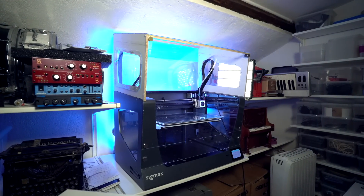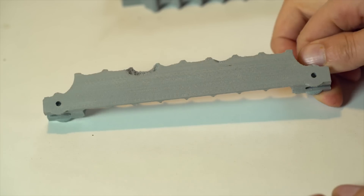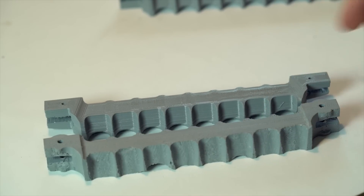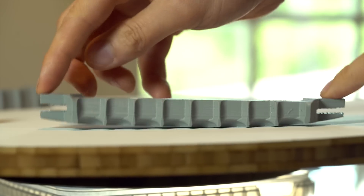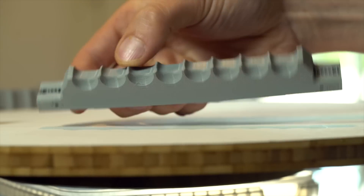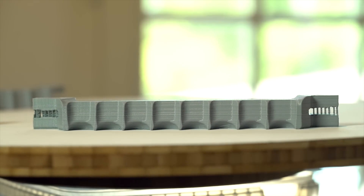The heat enclosure is there to keep all the heat in and prevent warping. Here you can see a part printed before calibration, then a part printed after calibration but with some warping issues. This third part is printed with the heat enclosure on — you can see the bottom is completely straight.